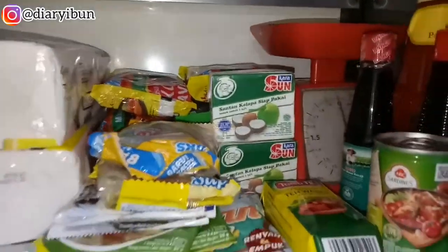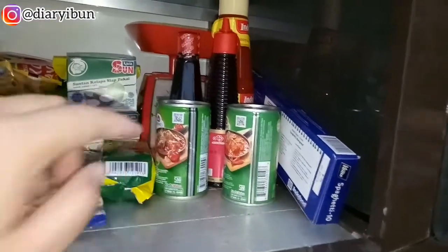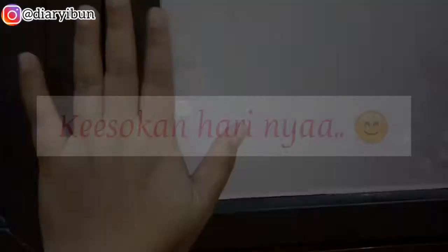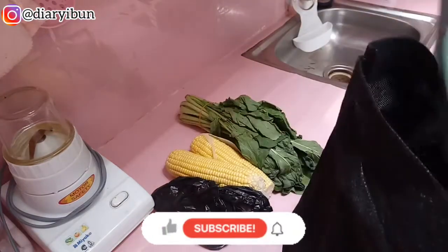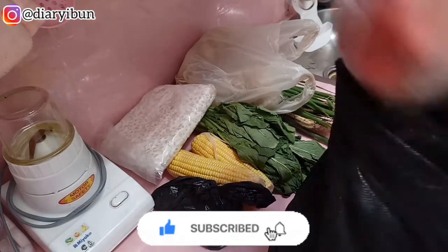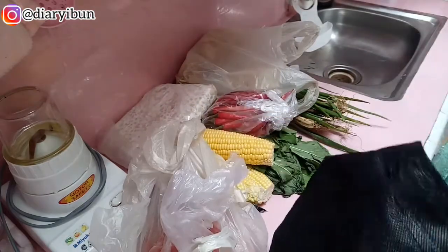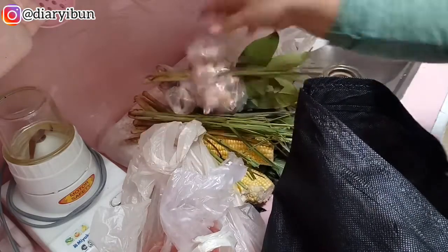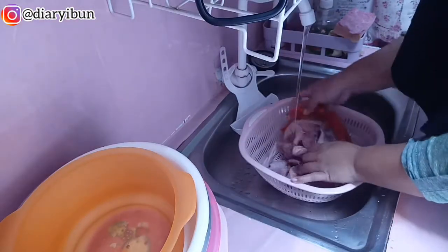Ini barang-barang yang udah aku susun di kitchen set. Ini dia hasil belanjaan aku dari pasar karena kemarin itu aku belum belanja untuk lauk pauknya. Sebenarnya yang belanja itu mama mertua aku karena aku nggak bisa tawar menawar di pasar — niat hati mau ngehemat malah jadi boros. Karena mama mertua mau belanja juga tadi pagi, jadi aku sekalian minta tolong nitip belanjaan.